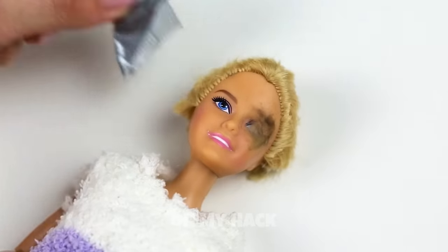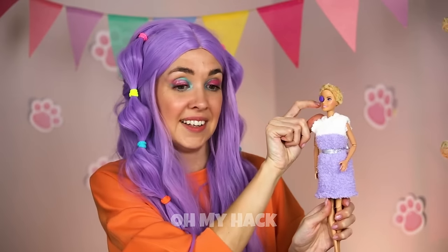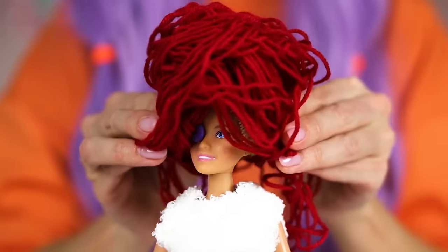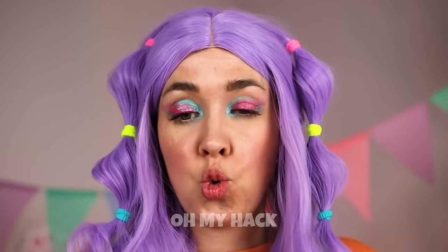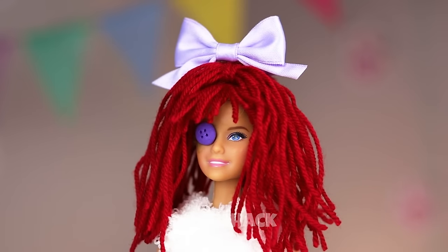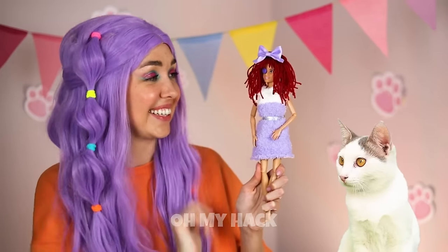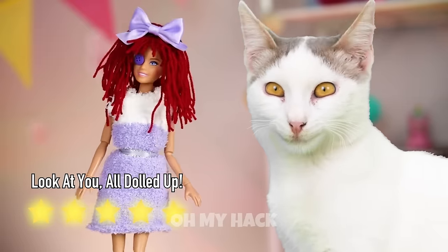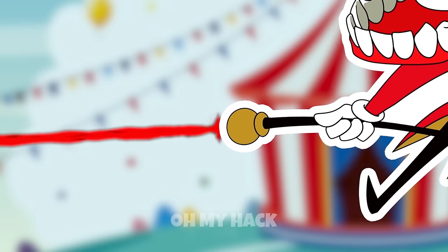Now let's do something about that eye, and a new do can work wonders. Just remember, sometimes less is more. Much better — just add a bow on top. She's a brand new doll — a rag doll, Ragatha! Hey, huzzah — the circus is in town! Let's start with a little light show.